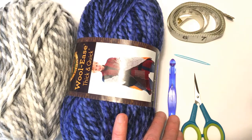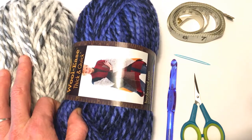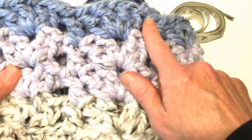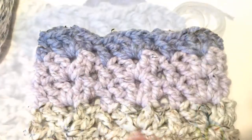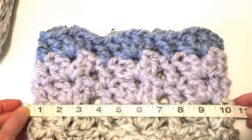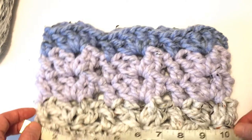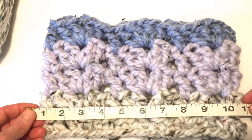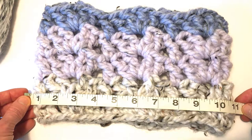Because this pattern is fully customizable, just depending on your starting chains. I will be demonstrating today how to change the yarn, but you can make yours in one solid color. The first step is to measure the circumference that you would like. Take your measuring tape, put it around your neck, and see how wide you want the turtleneck portion of your cowl to be. For this one, it's about 11 inches wide — so 22 inches in circumference.